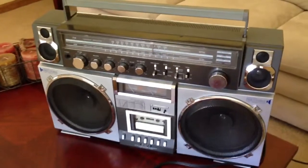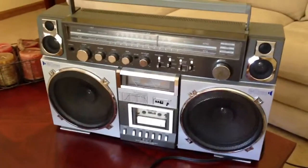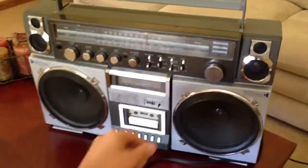We have a GPX-990R, a pretty large ghetto blaster here with the 8-inch woofers and the nice VU meters. Pretty much everything seems to work on this, and it's pretty clean. Let's go ahead and give it a test.